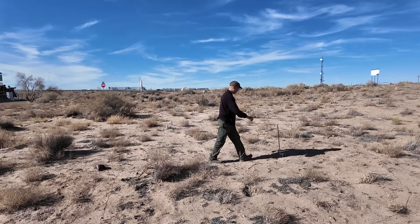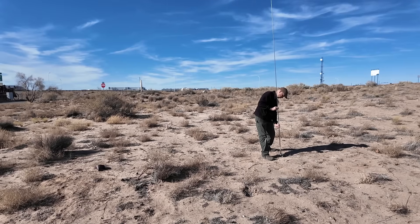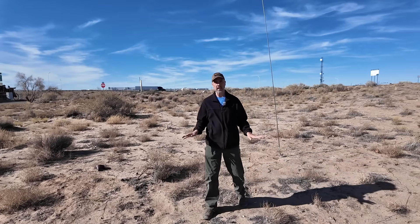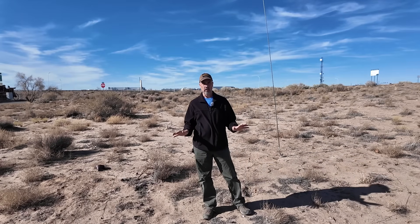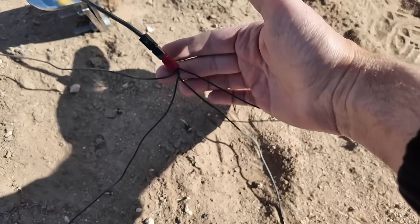One last thing to do. Like I said, the magic is not in the 17-foot whip here. The magic is really in the radial field. It has nothing to do with the massive amounts of desert sand creating sandy soil propagation - that is not it at all. Let me show you the radial field. That's the important part.